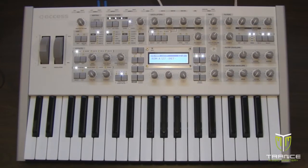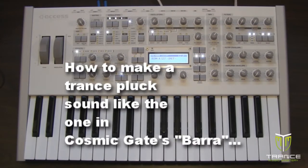Hi, my name is Scott McLean from trance music mastery dot com and today I'm going to show you how to make a trance music pluck sound like the one heard in Cosmic Gate's Bearer. The sound we're going to make sounds like this, so let's get started.